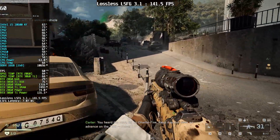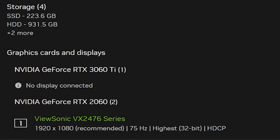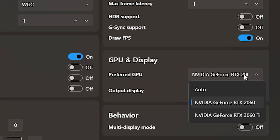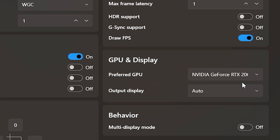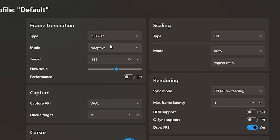So this is my PC setup: I'm using an RTX 2060 6GB and an RTX 3060 Ti. I'm using the RTX 2060 for lossless scaling and the RTX 3060 Ti for game rendering. Sometimes Windows doesn't automatically recognize which GPU should handle the game, so we need to set that manually. I'm also using adaptive mode for frame generation.